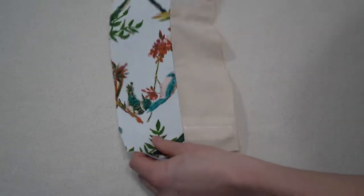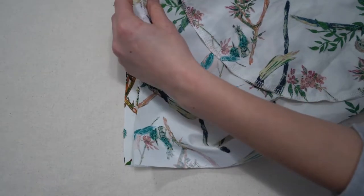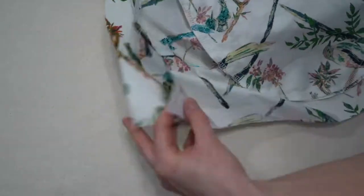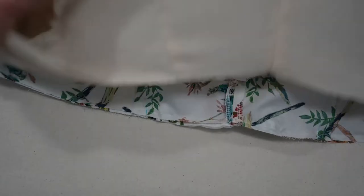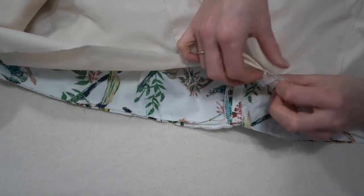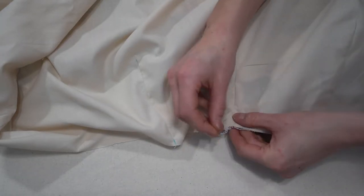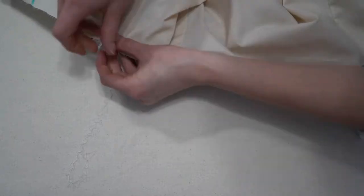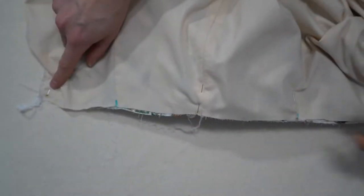Once pressed, attach the skirt to the bottom of the waistband and stitch with your regular seam allowance. For the optional skirt lining, add the lining right on top — place the wrong sides of the outside skirt together with the waistband, then place the lining right side up, wrong sides together.